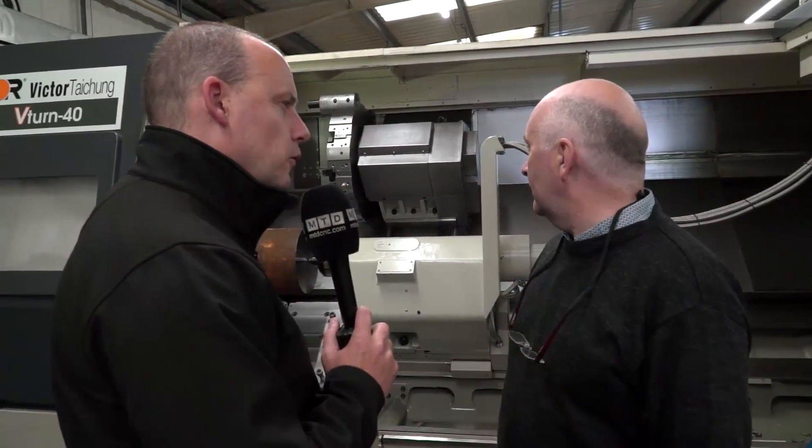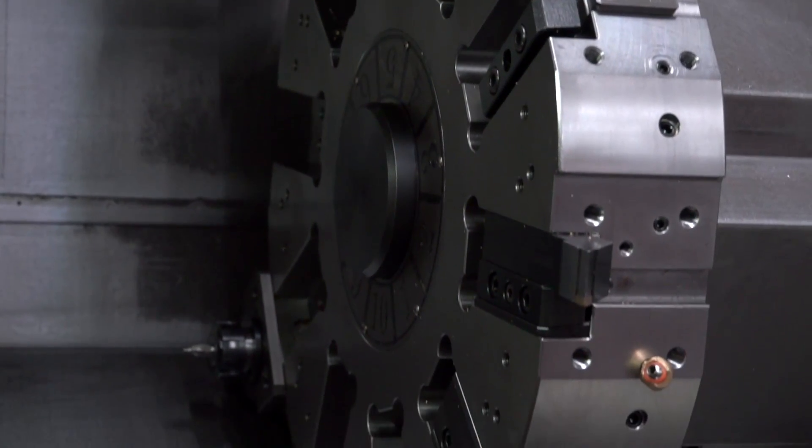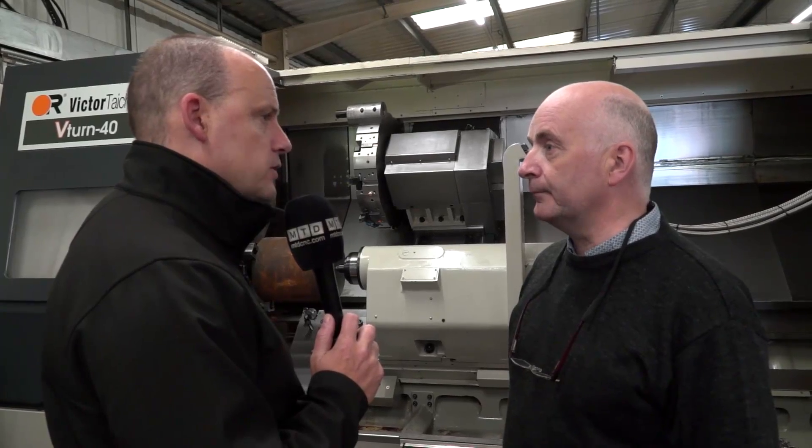Tell me about the turret on this — how many tools can you get, and you haven't got driven tools, have you? No, there are no driven tools on this. 12 is the capacity, I think. And why did you go for a straight turning machine without any milling function? I know these parts are straight turning, but some of the other stuff I've seen does have milled flats and milling operations on it.